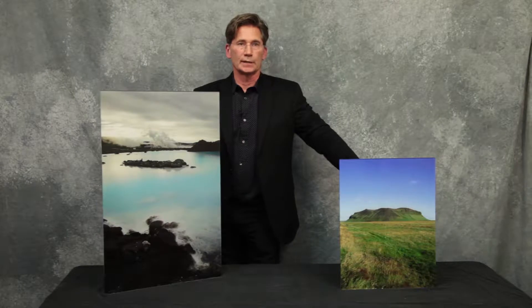Hi, I'm William Taylor, president of Taylor Photo and TaylorPhotoPrinting.com. Today I'm going to show you a way to display your images which will make them look absolutely incredible.